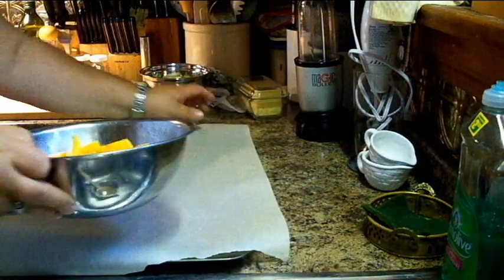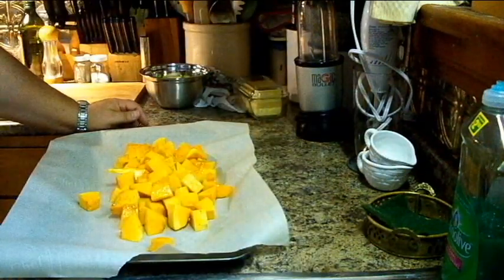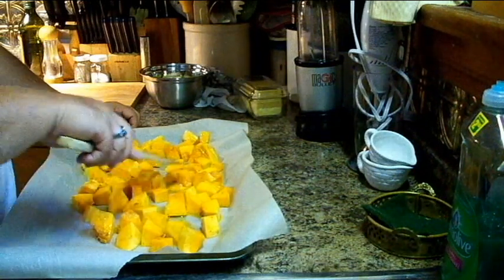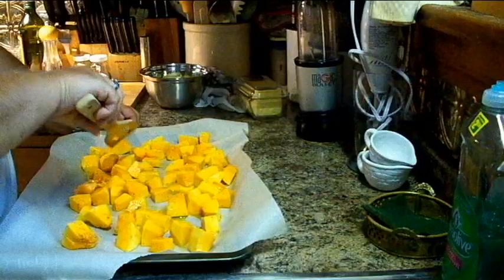This is parchment paper — makes your life so much easier. I'll try to flatten it out as best you can. We're about 30 seconds out from it being done, but I'm pretty sure we can take that out of the oven now.